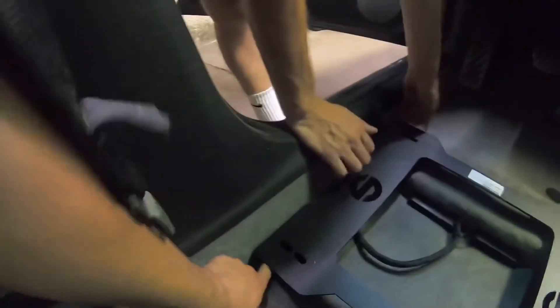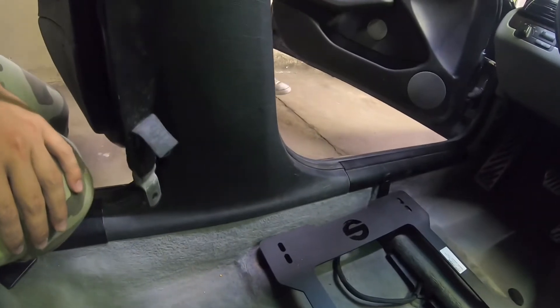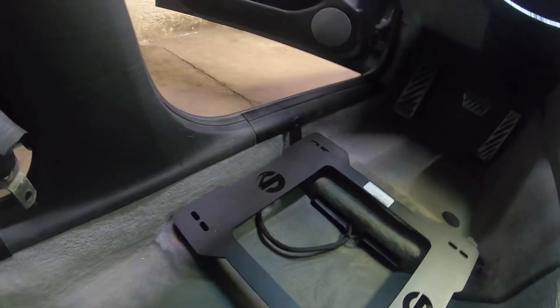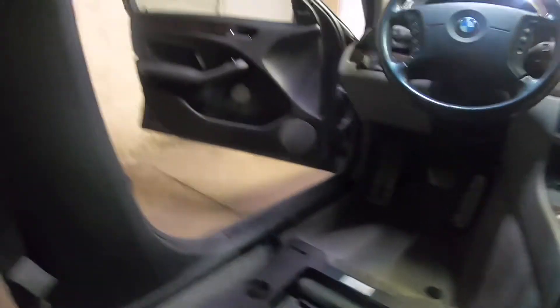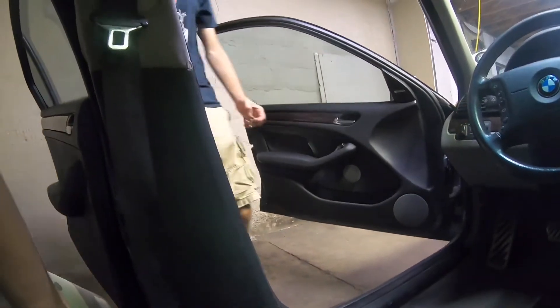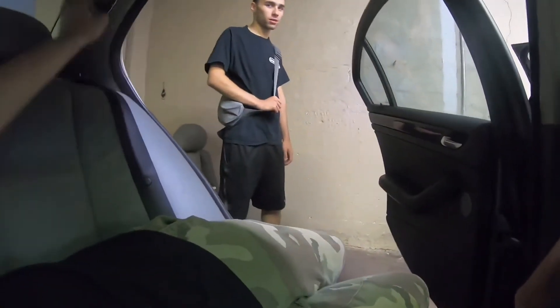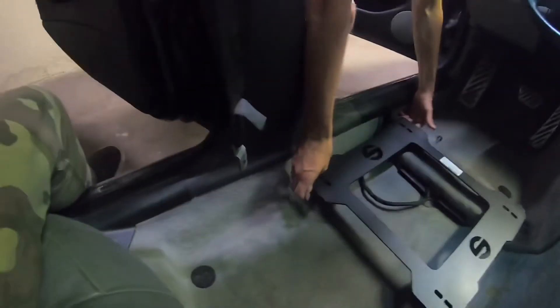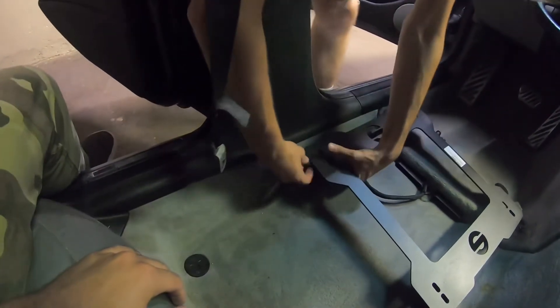Don't tighten those all the way so you have room — just hand tight for now. I just want to make sure it's compatible. Sparco's a good company. I learned about them from the third Fast and Furious when they had the Sparco wheel and the blue seats with the orange suit.